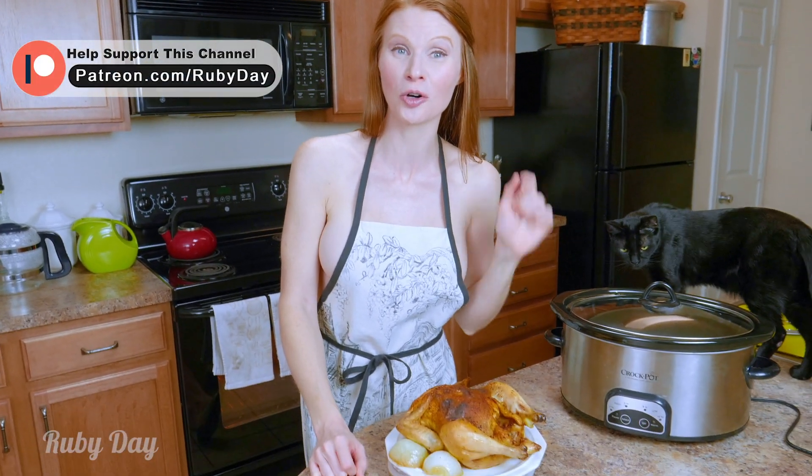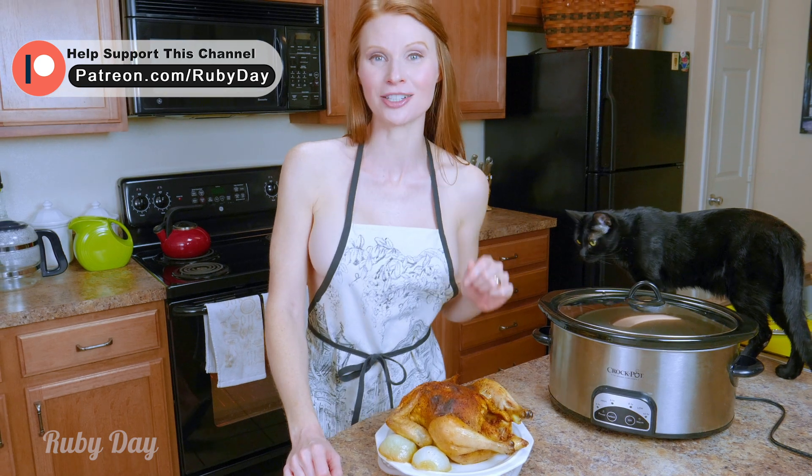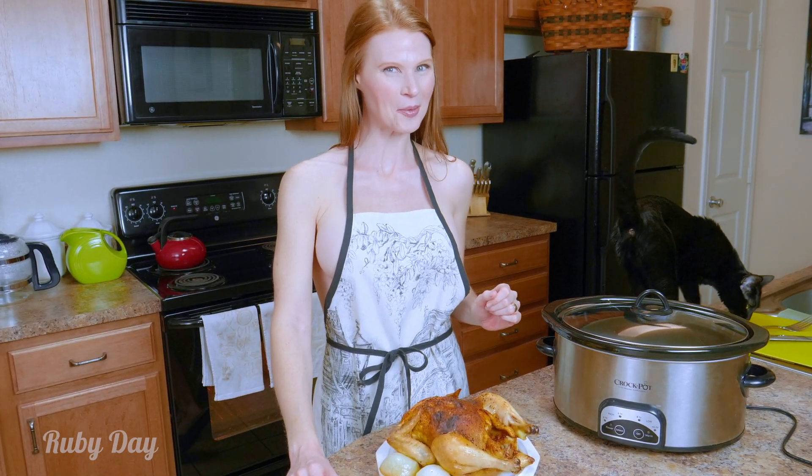So make sure to go over to my Patreon — the link is in the description. Check out the whole roasted crock pot chicken, that is a new Cooking Naked recipe. You're not gonna want to miss it.